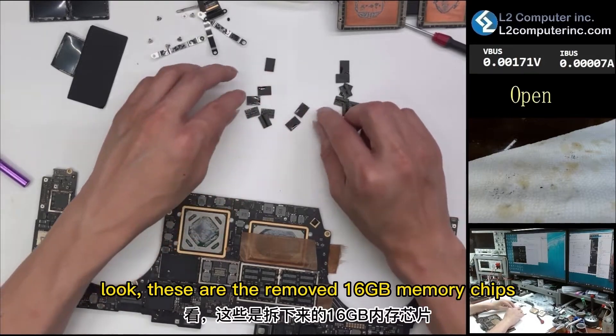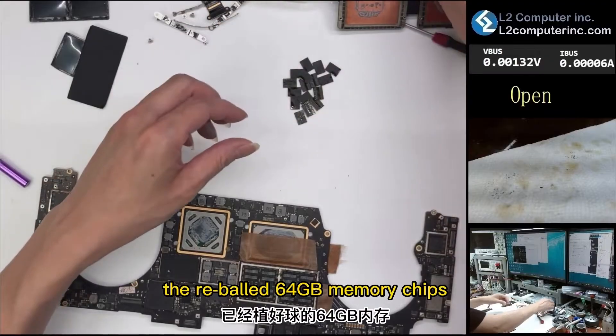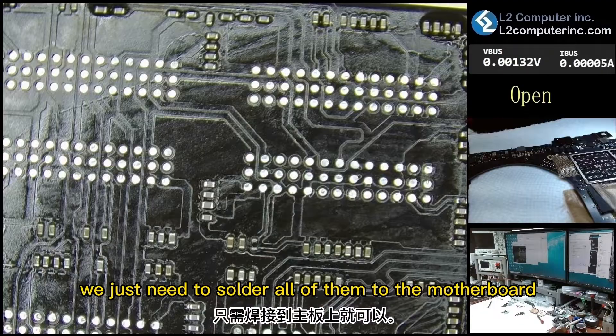These are the removed 16GB memory chips. The re-balled 64GB memory chips — we already have them ready in the box. Now we just need to solder all of them to the motherboard.